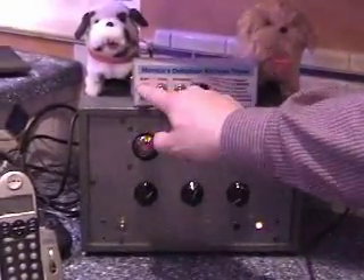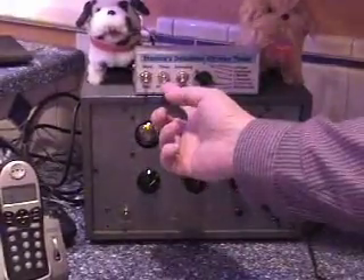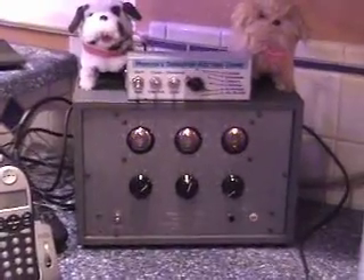Now let's turn it to stop, hit the reset button, set it to timer mode, and annoying — and then when I flip the switch it's going to start.